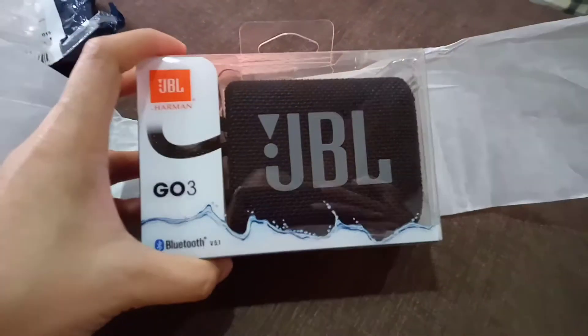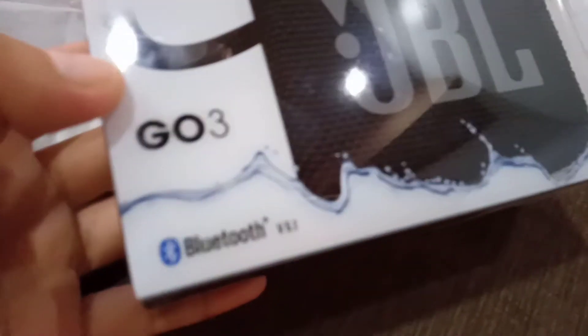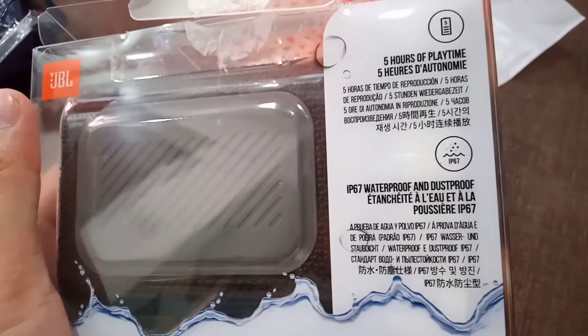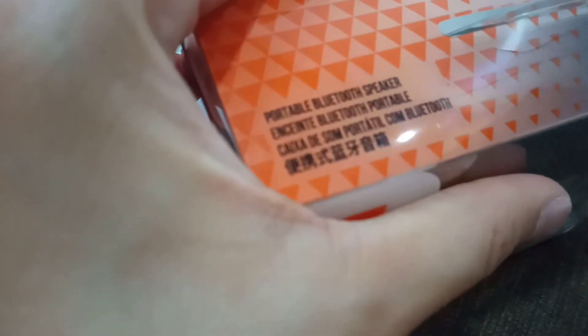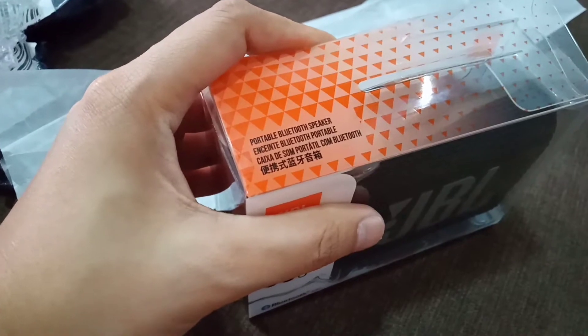Ayan siya guys. Cute lang niya. Maliit lang. JBL Go3 Bluetooth. Ito yung likod niya. Mayroong gray sa likod niya. Ayan yung description niya. Simple lang siya. Nakalagay is portable Bluetooth speaker.